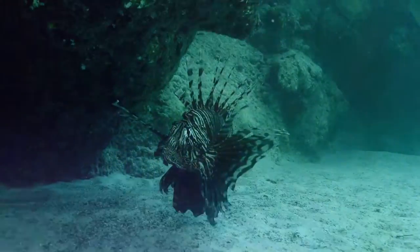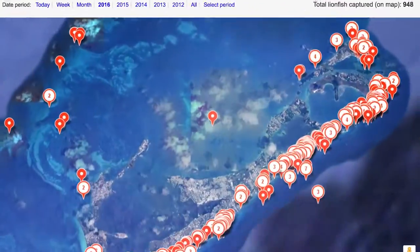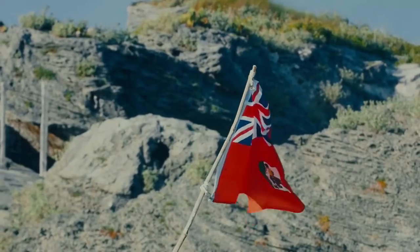The lionfish is an invasive species in the Atlantic Ocean, devouring juvenile fish and threatening our ecosystem. With 18 venomous spines to defend itself, it has no natural predators. The Bermuda Lionfish Task Force was formed to combat the invasion and protect our marine environment.